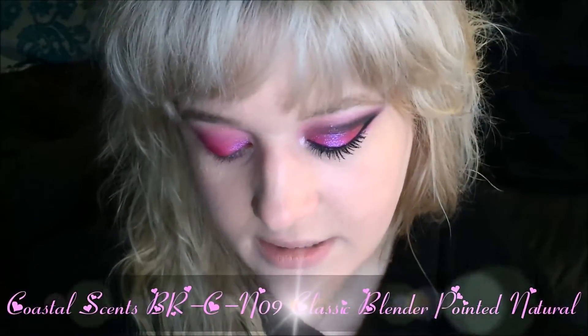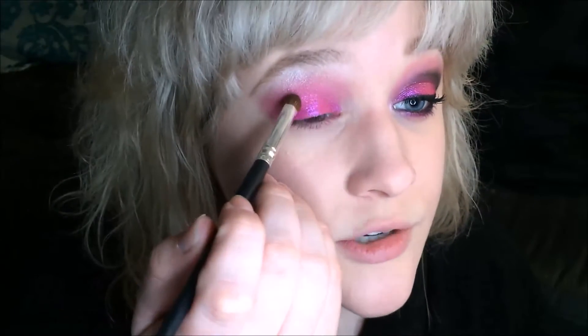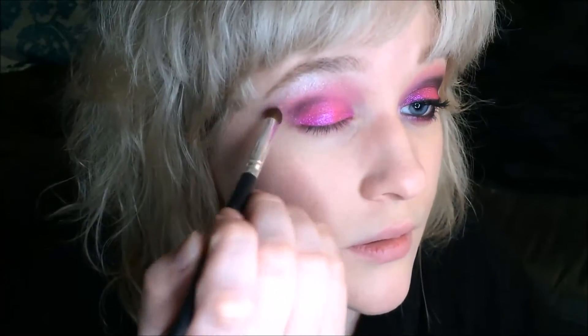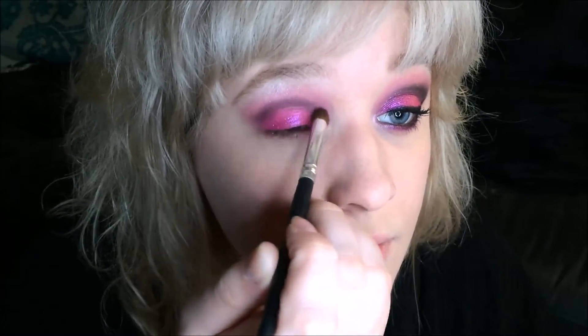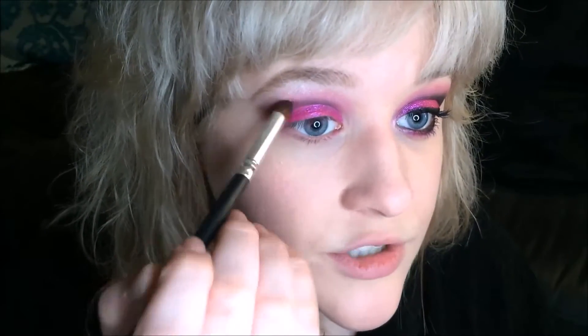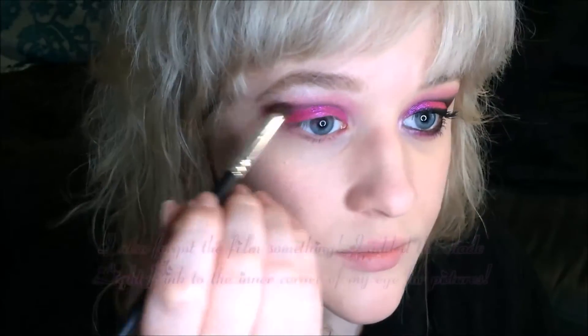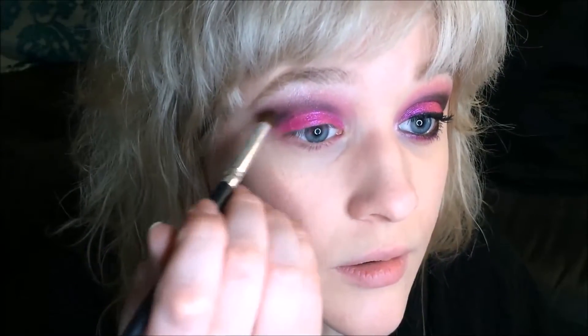Now I'm going to be using a Coastal Scents BRC N09 pointed blender and go into the shade Gunmetal — it's a dark matte black with some subtle pink shimmer. I'm going to do a sort of cut crease with it, pulling it in not quite all the way, then pulling it out in the direction of my eyebrow, and then darkening it up a little bit more closer to the crease.